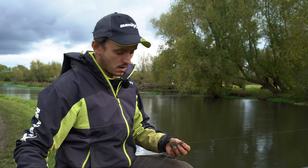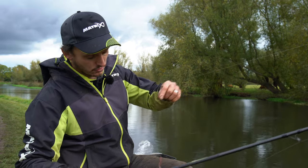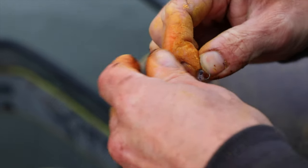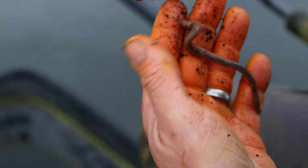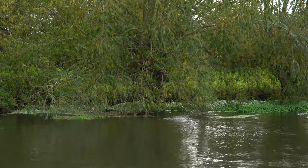It'll go down and release really quickly, and when you've got a couple of dendrobinas on the end, or a big lobworm or something like that, it's a great way of picking off bigger fish from parts of the river that you can't reach with either your pole or your rod and line.